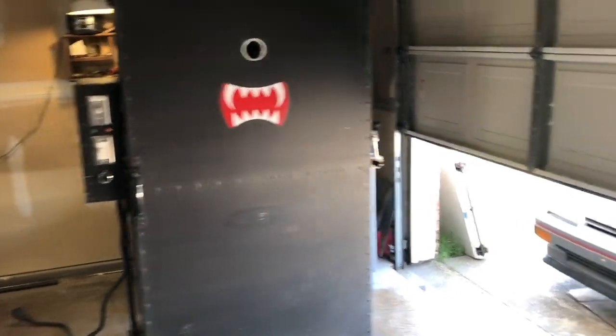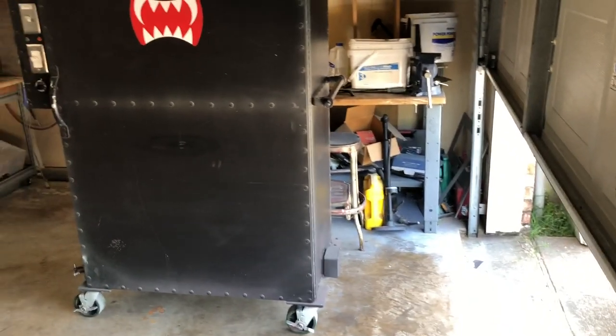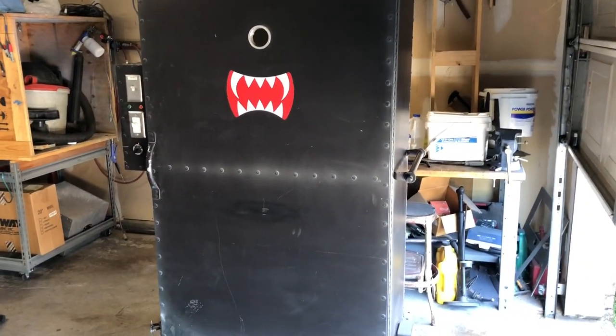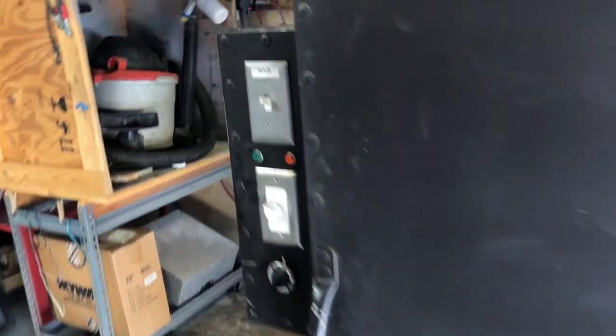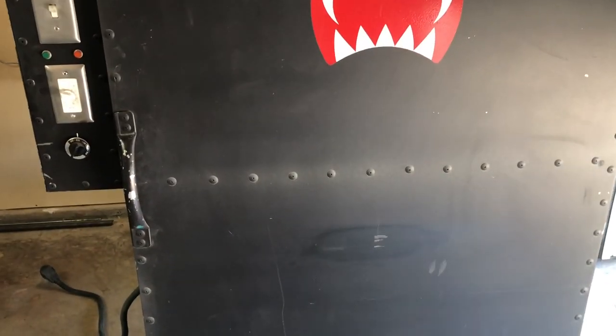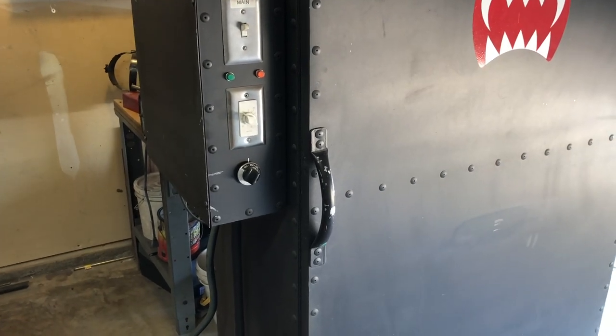If you haven't guessed it already, this oven used to be a file cabinet. My buddy — his name is Alan — basically just took a four-drawer file cabinet with the long drawers, took the drawers and all the insides out, and then kind of insulated it and put some sheet metal on the inside. He fabricated everything.